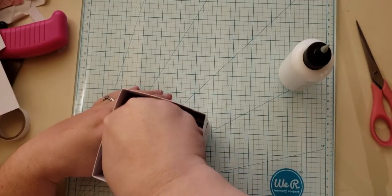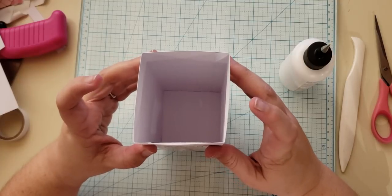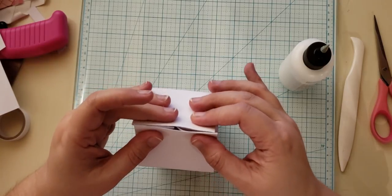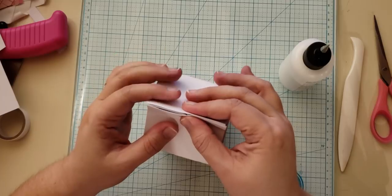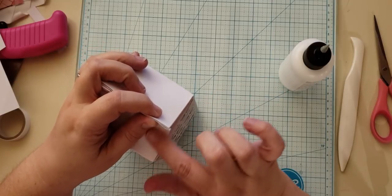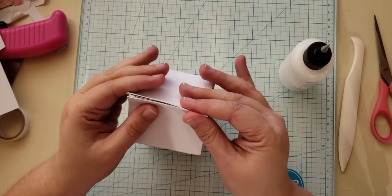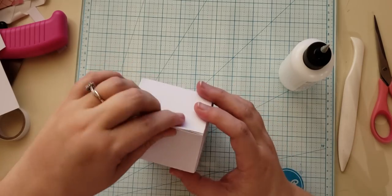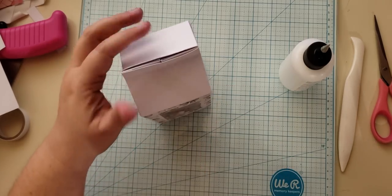Now the trickiest part: take your two fingers, push in the center and pinch it together mostly on the top part. Because I'm working with 110-pound cardstock it's a little more difficult than normal. Pinch and push these corners in and down a little bit, then pinch this part, line it up, and wiggle the top back and forth a little bit — that's going to help it stay together.